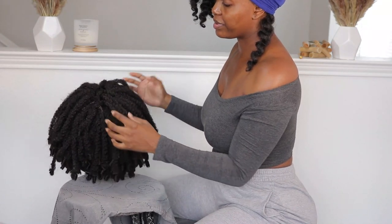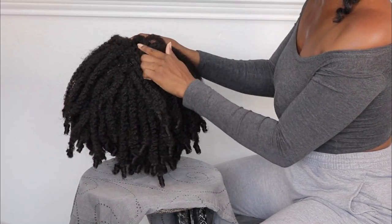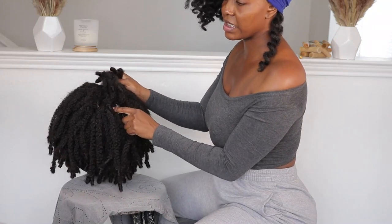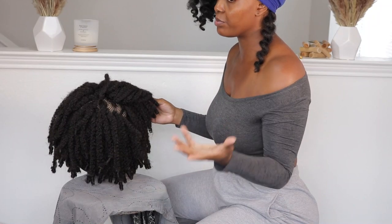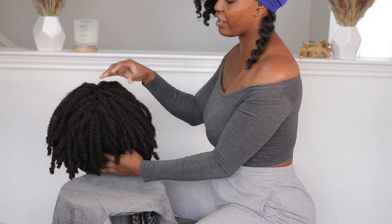I am done applying the ten-inch bundle and I pretty much closed everything up by applying a bunch of pieces right here in the middle. You may still see some spacing but that should disappear once you actually apply the unit. I'm not going to be applying this unit with combs, but you can use the wave combs linked below. Sometimes I'll also apply an additional headband, but I'm just going to use the band that already comes on this unit.